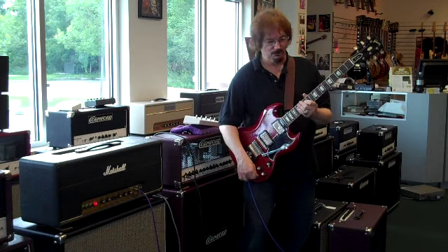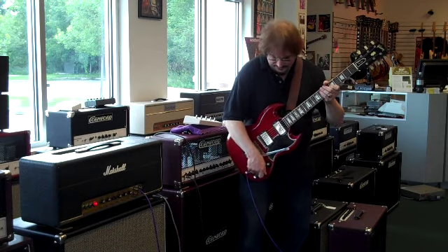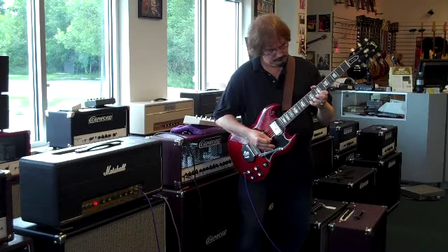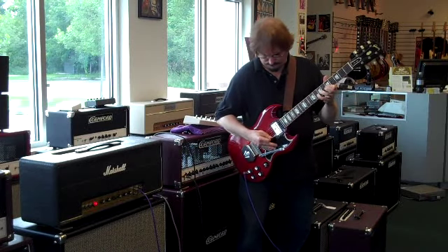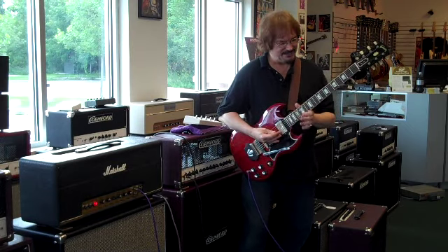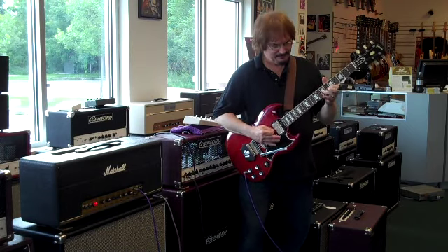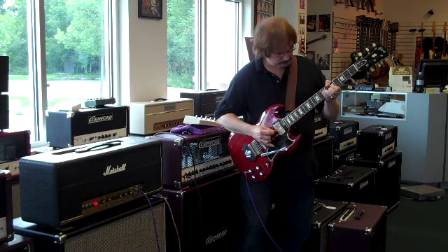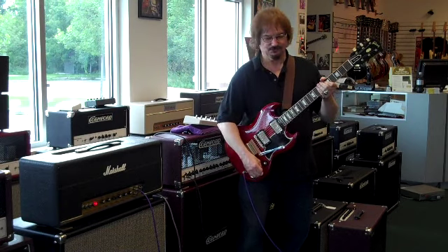The middle selection with both pickups on sounds pretty nice — kind of induces that classic tone. Pretty spanky as well.